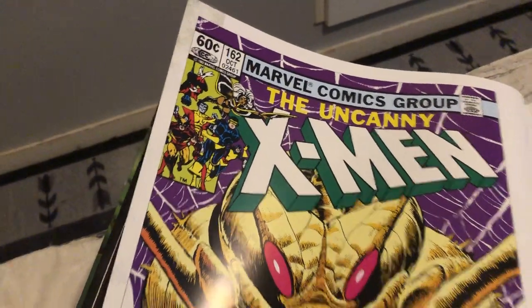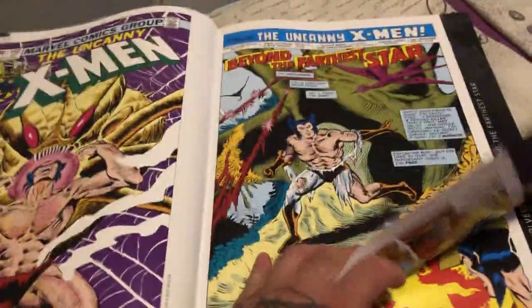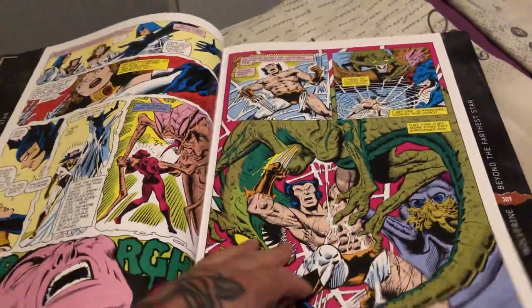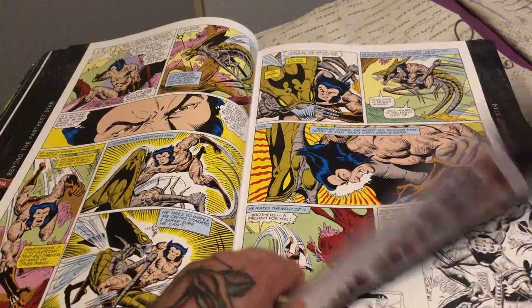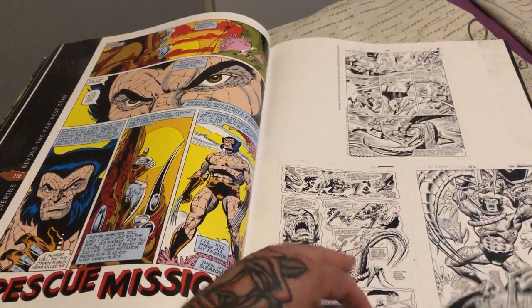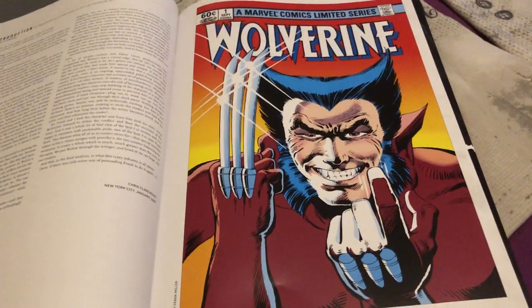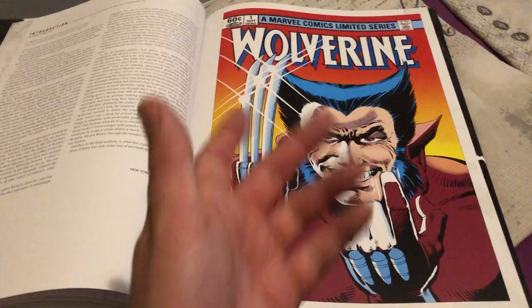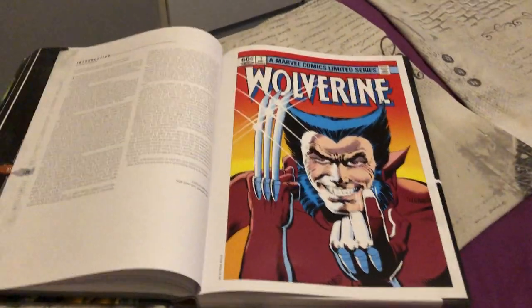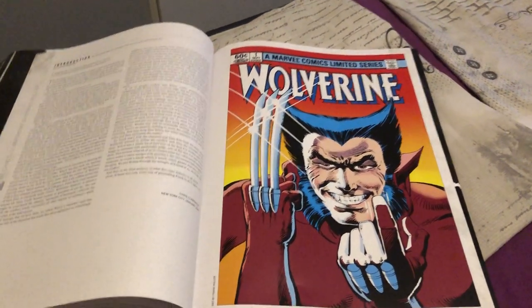So here we go — Uncanny X-Men #162, which has Chris Claremont and Dave Cockrum on it. Then this is the Claremont Wolverine miniseries, issues one through four — the first Wolverine miniseries. And that classic cover is just iconic. It's been homaged so many times.